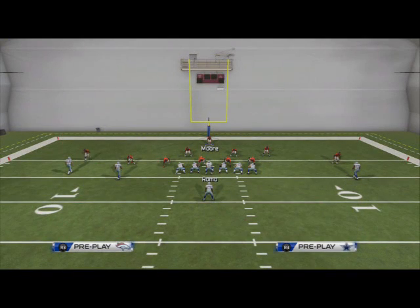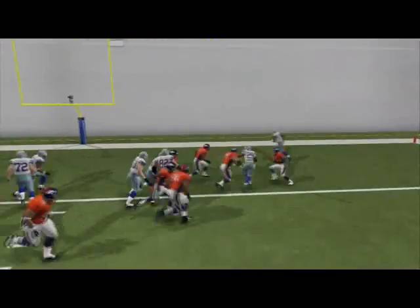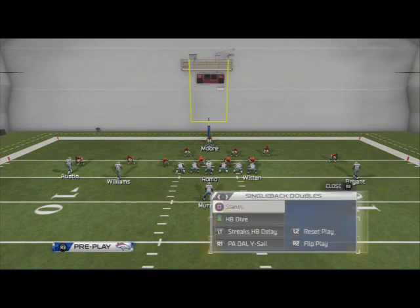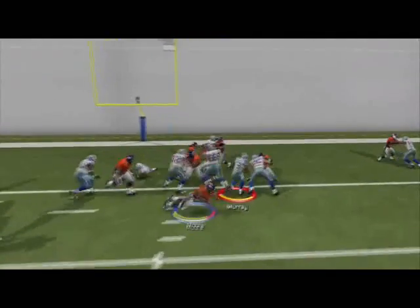We'll just be able to walk through the line of scrimmage and make the tackle. Obviously with two controllers it's a little more difficult, but when you're in a game you'll easily be able to do this — just walk through the line, wrap up, and there you go.